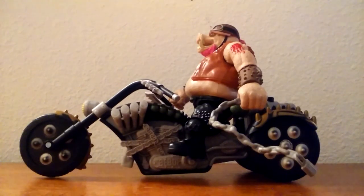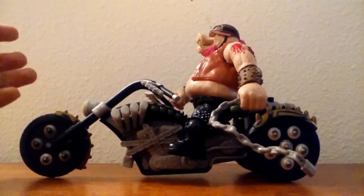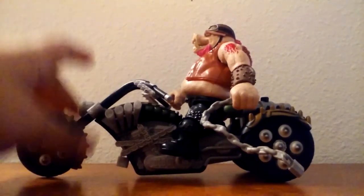Hey guys, I'm Kamen Rider Silver, and today we're going to be taking a look at the new Teenage Mutant Ninja Turtles Out of the Shadows Warthog Trike. And this, easily hands down, has to be one of my favorite figures from this entire line. It's just so cool. I just love the concept that Bebop needs a trike — he's that big, he needs a trike. So yeah, let's get right into it.